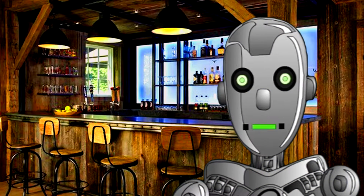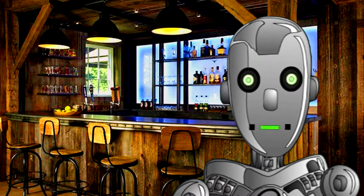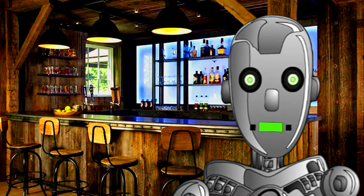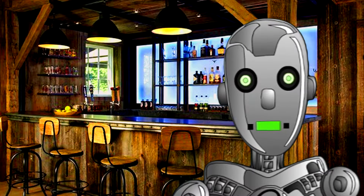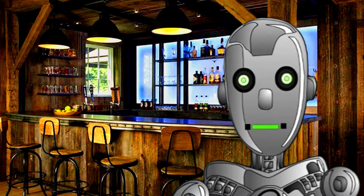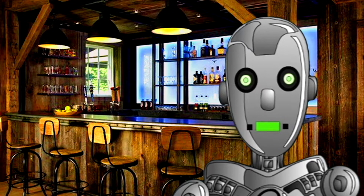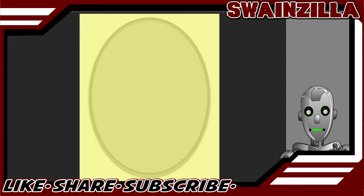What's up internet, I'm Swainzilla, aka old guy with too much time on his hands. I'm just an avatar because this guy is too lazy to film and edit a webcam video. Anyway, coming at you from the man cave, about to drop a brand new digital caricature drawing.